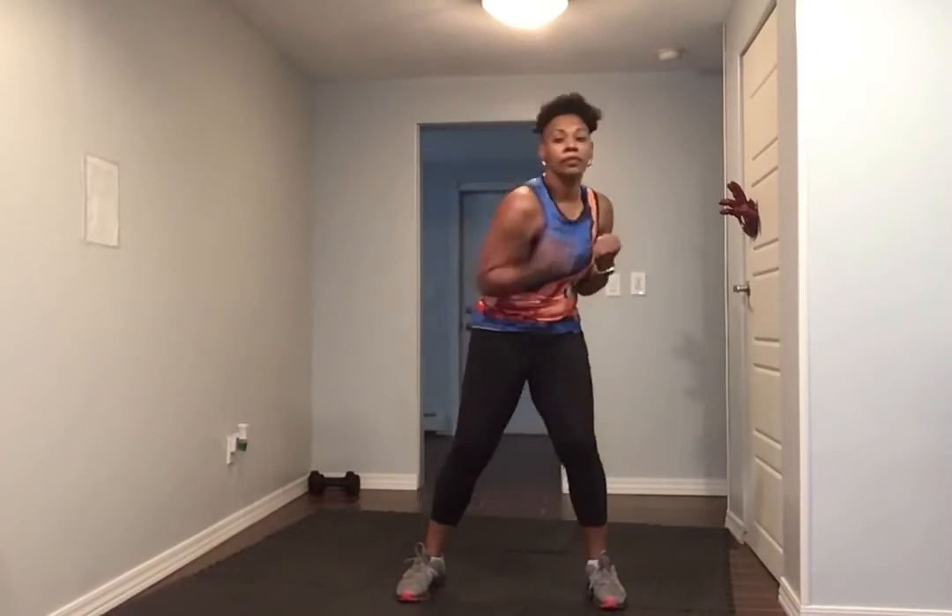Five, four, three, two — uppercut, bingo. Up, up. Double. Double. Double.